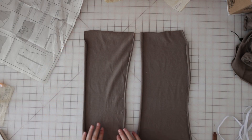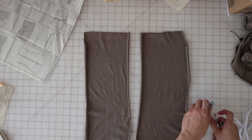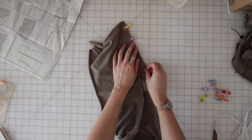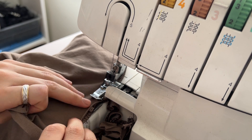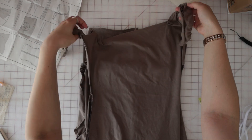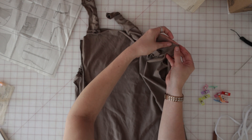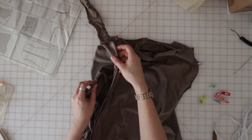Next we're going to attach the two back pieces by sewing them right sides together along the center seam. Then bring your newly sewn back piece and sew it to the front piece, right sides together along the side seams, making sure that all of the ties and the overlay aren't getting caught anywhere they're not supposed to be.